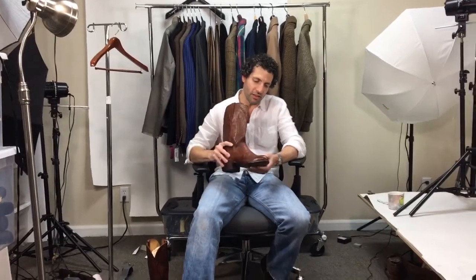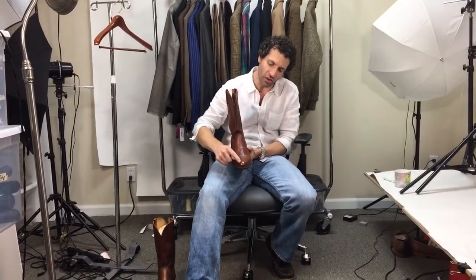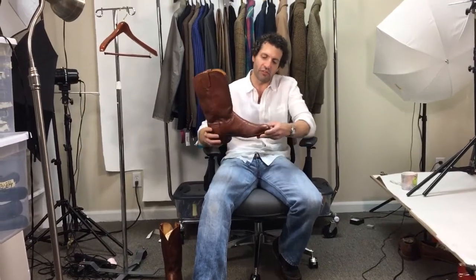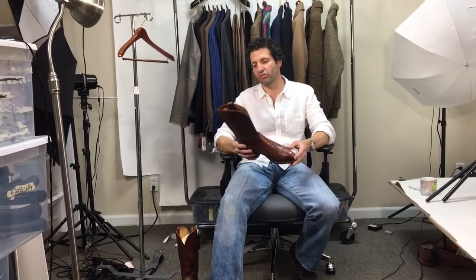Lucchese ostrich skin boot, size 11D. The tip is — you see you have an extra layer of leather here — that's the quill ostrich, that's where the feathers come out, and the rest of the skin I believe is from the ostrich leg.